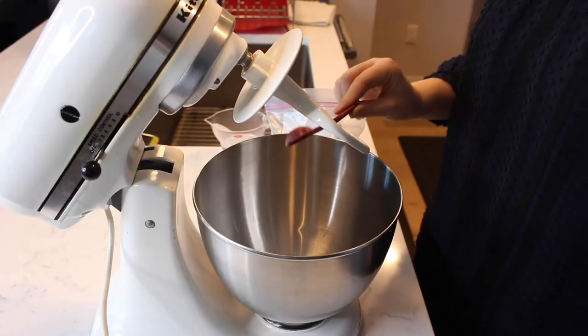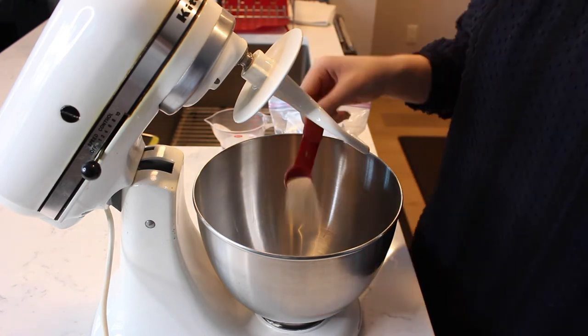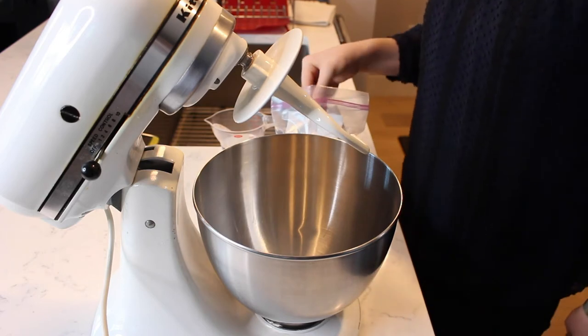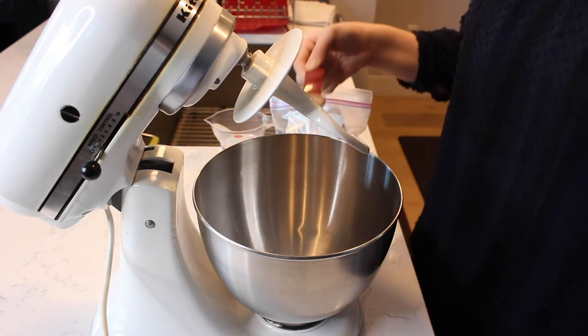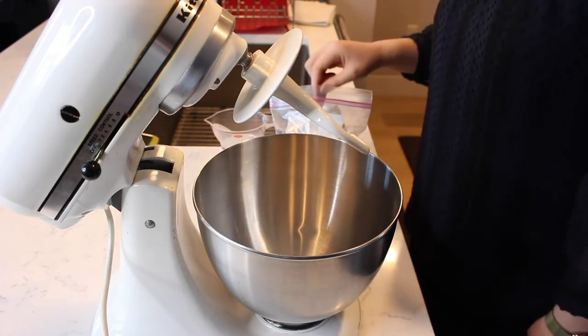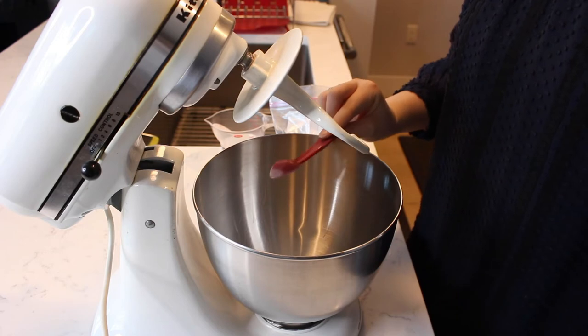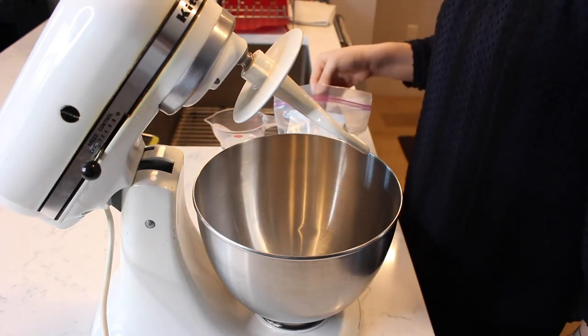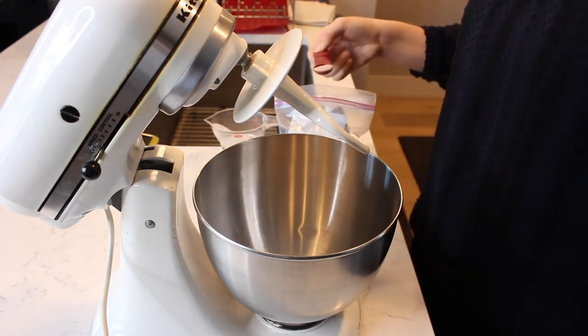Begin by measuring four and a half teaspoons of yeast into a mixing bowl. I happen to be using instant yeast so it does not require the extra proofing time like standard active dry yeast. However, if using active dry yeast, be sure to proof your yeast first. Earlier in the COVID pandemic, I actually could not find any kind of yeast anywhere, but then I found this instant yeast and it has worked perfectly ever since.